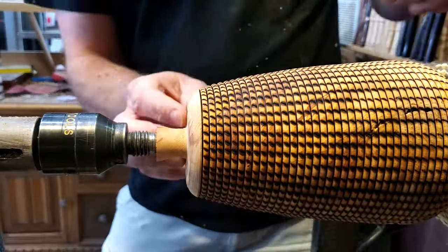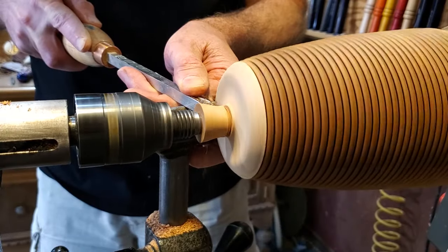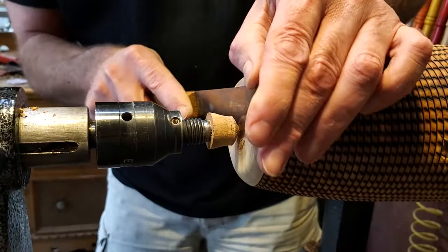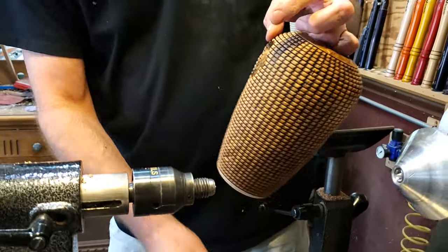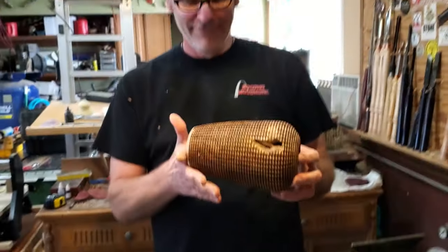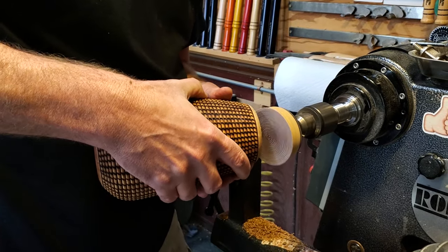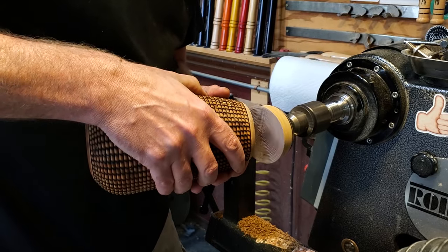After turning away most of the material, I went ahead and cupped the bottom out a little bit, then used the EasyWood Detailer to bring down that little nub in the center and finished it off. After that, I switched and put the sanding pad on the lathe and just ran through all the grits up to 600.